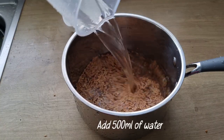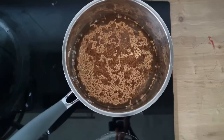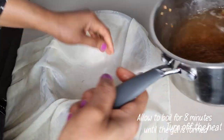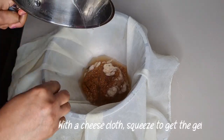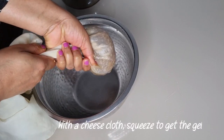Add the flaxseed into the pot and add water, then allow to boil for about eight minutes until the gel is formed. Turn off the heat and allow to cool. When it has cooled down, using a chiffon cloth, pour the flaxseed and squeeze to get the gel.